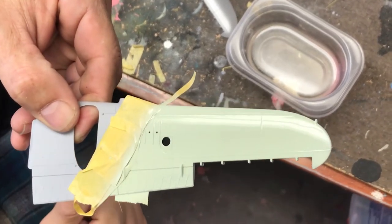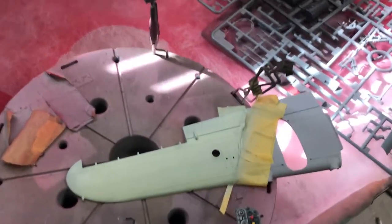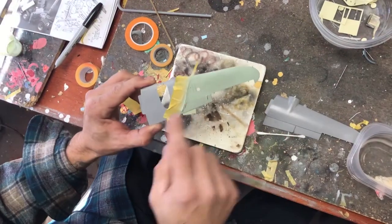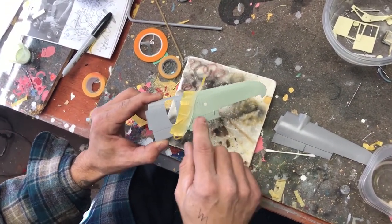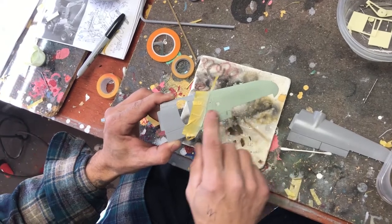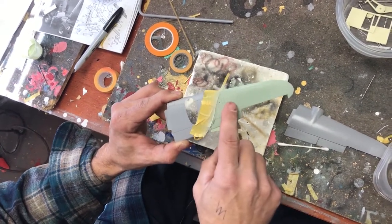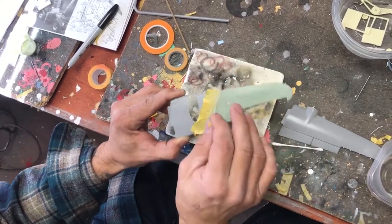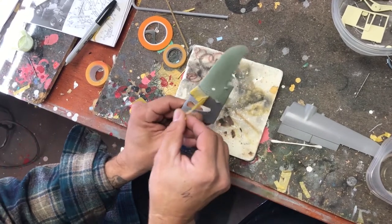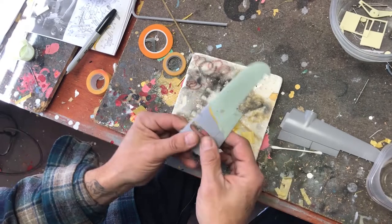We're going to let this dry naturally for a while and we'll be back. Here we have MMP-080 RAF underside sky painted, with some masking tape to separate the paint over the primer. This has been primed over — let's remove the tape.